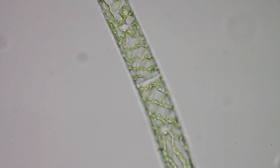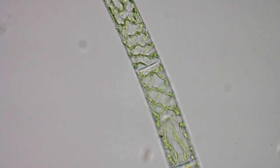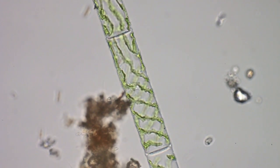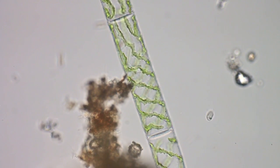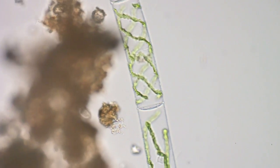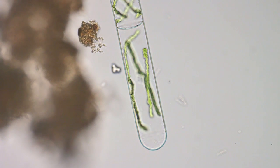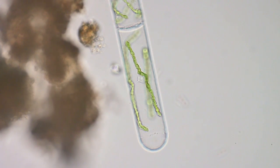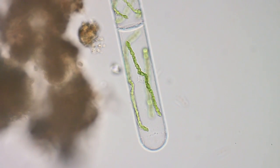Kind of an interesting structure - there's nothing else like it as far as I know. Some other interesting bugs in the background there. This brown stuff on the left is just some of the scum at the bottom of the jar - decaying vegetable and animal matter.